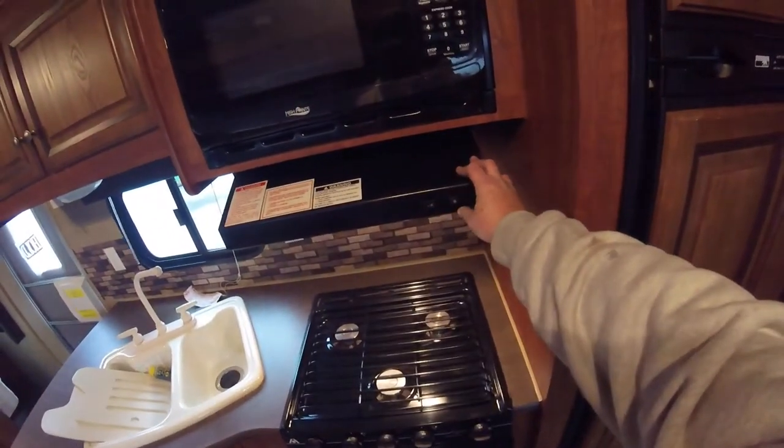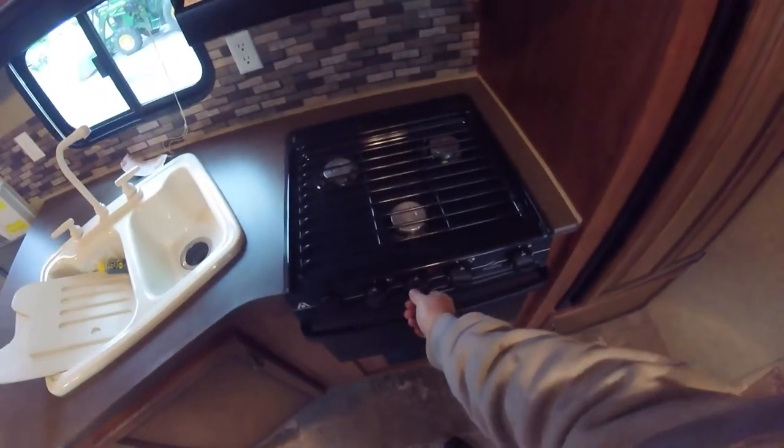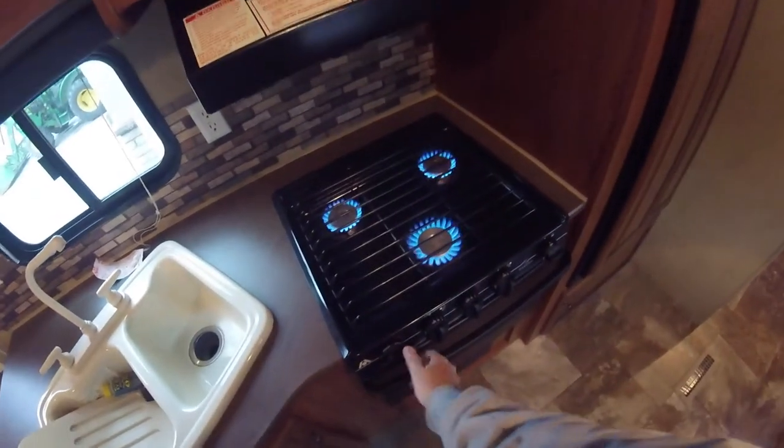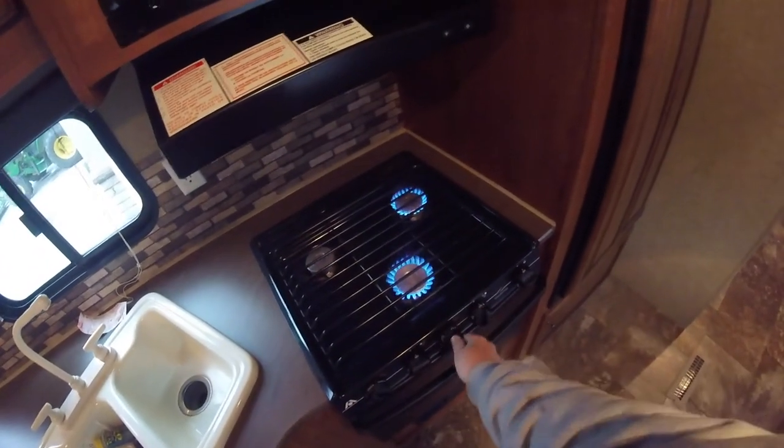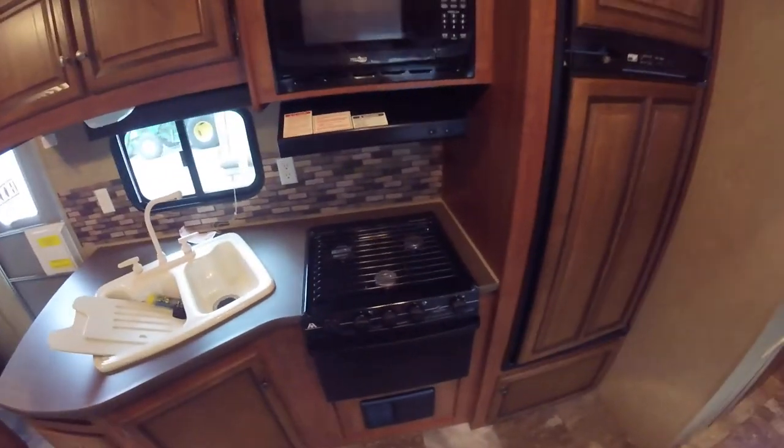Here you have your switches for the above-the-stove light and the fan. To light the stove top, you pick which burner you want, turn it to light, and turn the sparker. The center burner is your high-output burner, so if you're going to boil water or something like that, you'd want to use the center one.